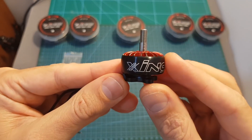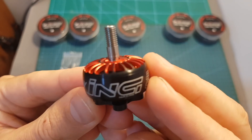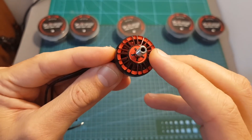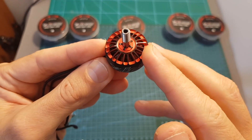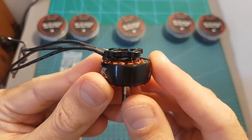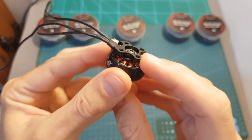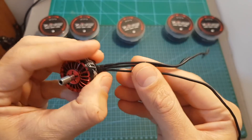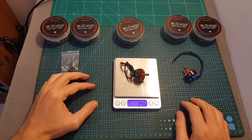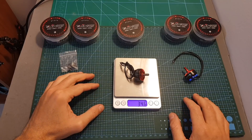The first thing you notice about this motor is its design. It features a nice round shape, the combination of colors is interesting, and the top side looks like a turbojet which should help keeping the motor cool while it's running. Like pretty much all recent racing motors, the Zing motors are using an open bottom design. The silicone wires are 20 AWG with a total length of 15 centimeters, and the weight of the motor is 34.6 grams, so it's a little bit on the heavy side.